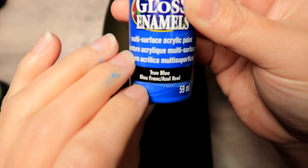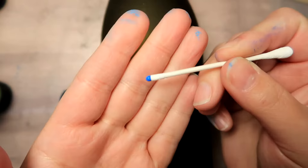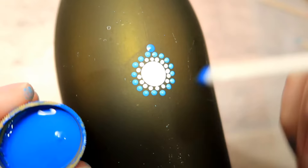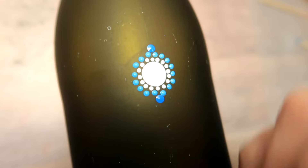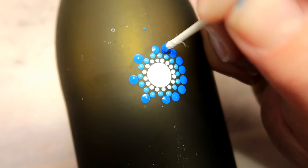For the next color it's called True Blue and this time we're going to use the stick end of a cotton swab and you're basically going to do the same procedure. Just line them up with that seam to start with, keep them all nice and straight, do your crisscross again right in between and it should just fit perfectly.